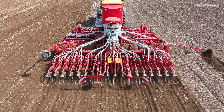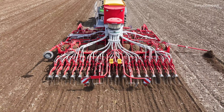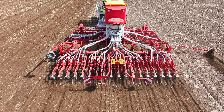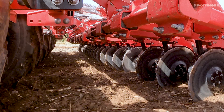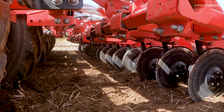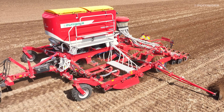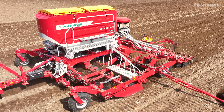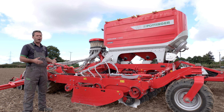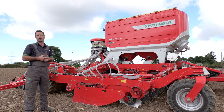This machine has a unique option we call single shoot fertilizer, which places the fertilizer down with the seed, and another option called double shoot, which places the fertilizer between the seed rows. You can also do a mix of both — for example, putting half the rate with the seed and the other half beside it. This gives huge flexibility, and for areas like the southeast of Ireland where malting barley growers use a lot of fertilizer, this machine is a great option.